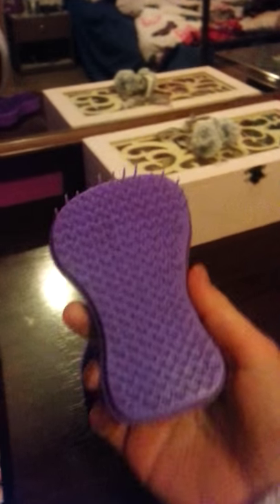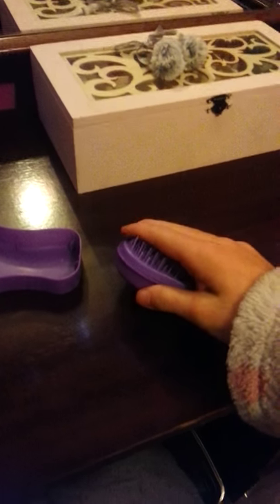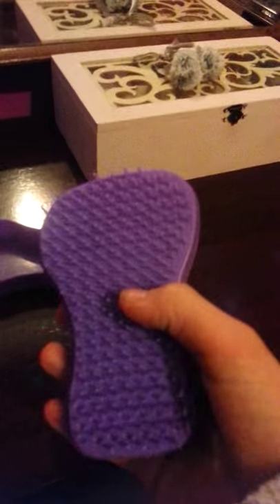Then I have my Tangle Attack brush here. And when you go like this, it really feels weird. It's not the tickly type brush — it's more like a really rough one. But I guess that's why it's good for getting rid of tangles in your hair.